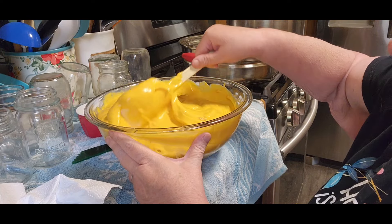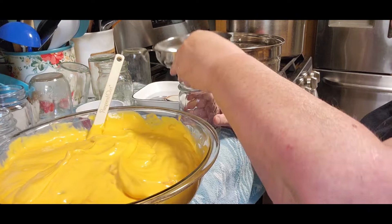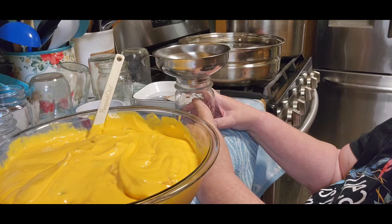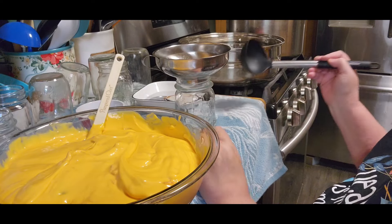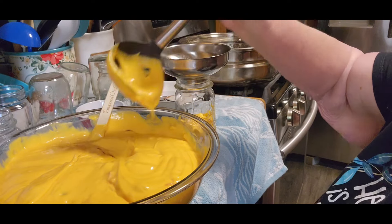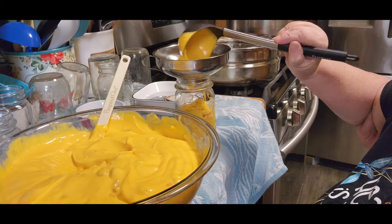Now I'm going to fill these jars. It says to do an inch of headspace, but go below that because this cheese will expand — I'd say almost an inch and a half. That's just learning from experience. Some people heat the cheese before they put it in there; it's not necessary, but you can.